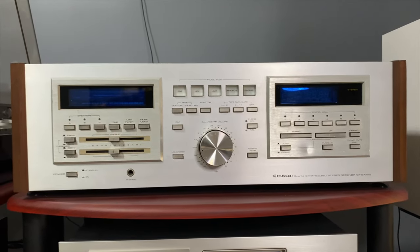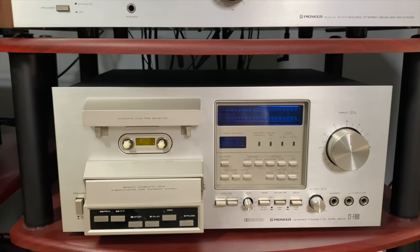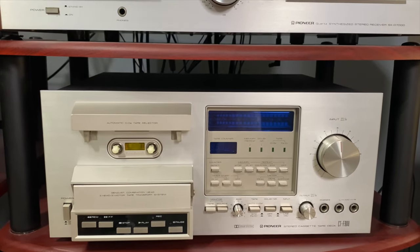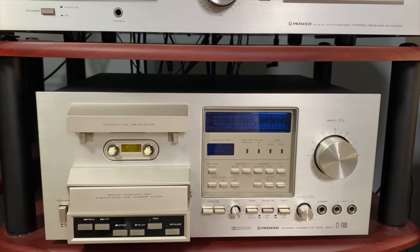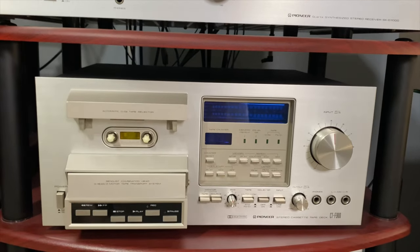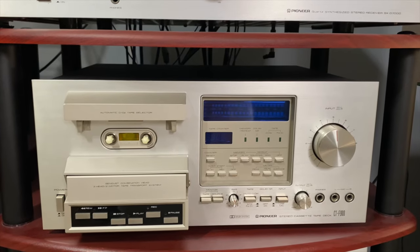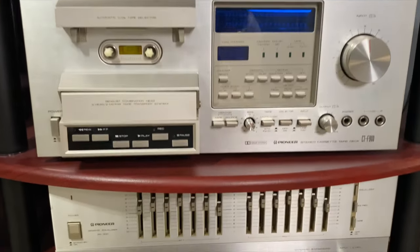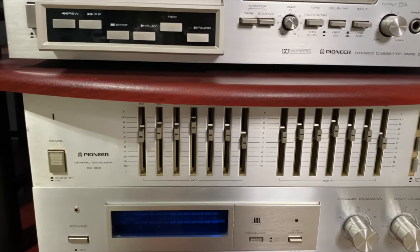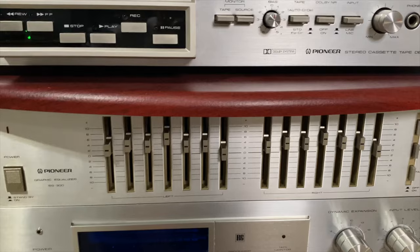Coming on down is a Pioneer CTF-900 cassette deck. It works pretty well — need to do a little bit of work on it, but it sounds fantastic and it's part of the Florescent line, which is what I wanted: a collection of Florescent hardware from Pioneer. It's an incredible-sounding deck. We also have a graphic equalizer — I think the SG-300.